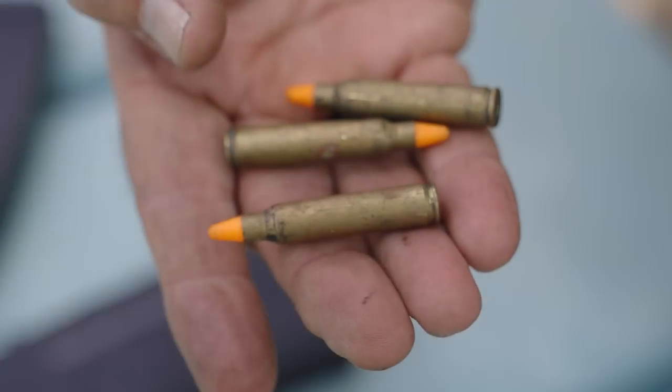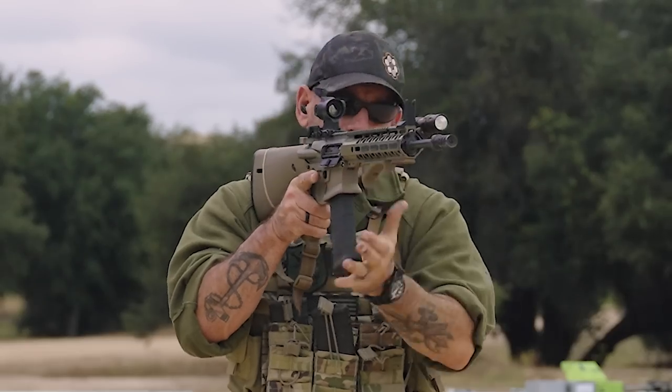The way we teach malfunctions is not by giving them a fancy name. You're going to react to what the gun tells you. So if you get a click instead of a bang, that's going to initiate your immediate action drill. This is the same with a pistol, but the technique is slightly different. It looks something like this.